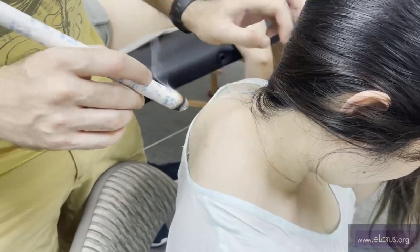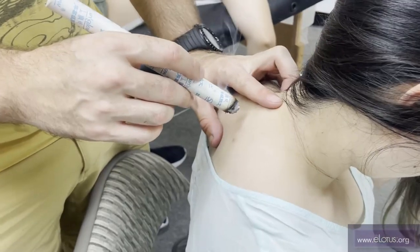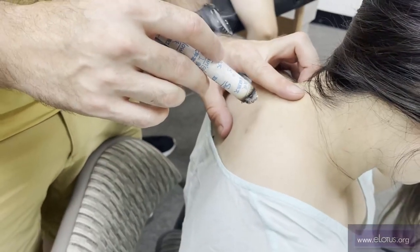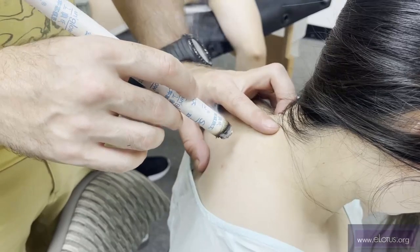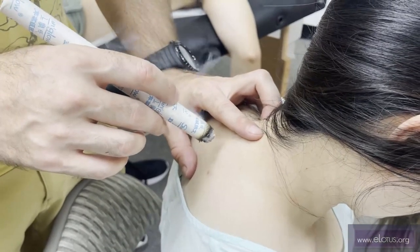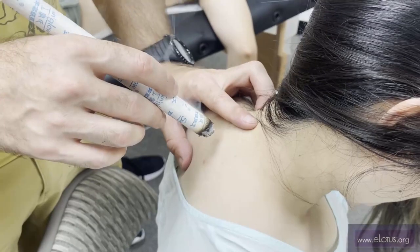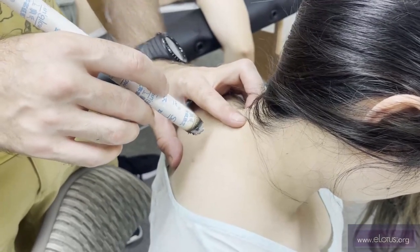You would tell patients to do this to improve their immunity? Yes. Once they get COVID, can they still do this? They can do it in the Tai Yang stages because you're boosting the yang in the exterior. I would have them come in once or twice a week and do it for them, then send them home with a moxa stick to have somebody else do it with them. Nobody who did this type of moxa got sick.